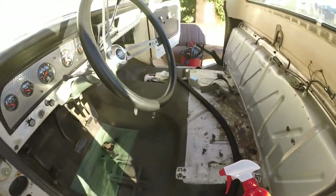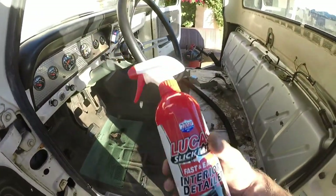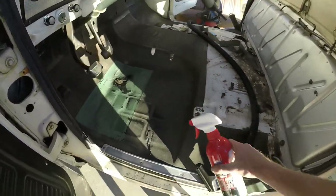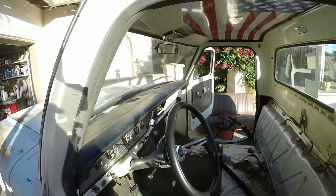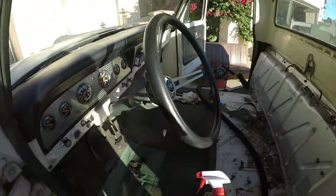Alright, so I just vacuumed everything out. It looks pretty good. I recently got this Slick Mess interior cleaner and I kind of want to try it out on the floors to see if it can clean up some of the browning going on. I'll probably use it on the dash too — see if I can clean the whole interior up and make it look a little bit better.